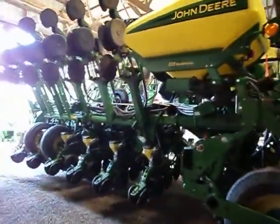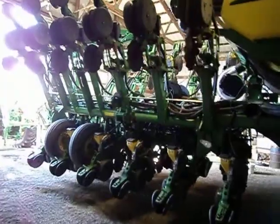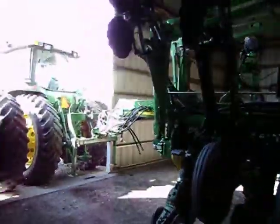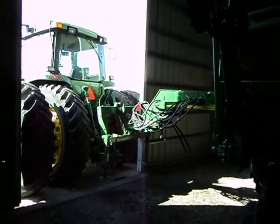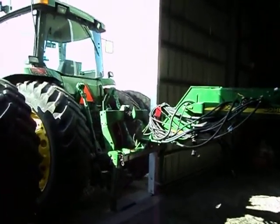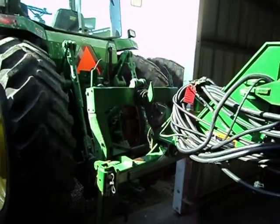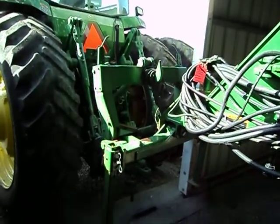Your typical planter waiting to be worked on, and the tractor it's now officially hooked up to. You can see the number of hydraulics needed for a newer type of planter.